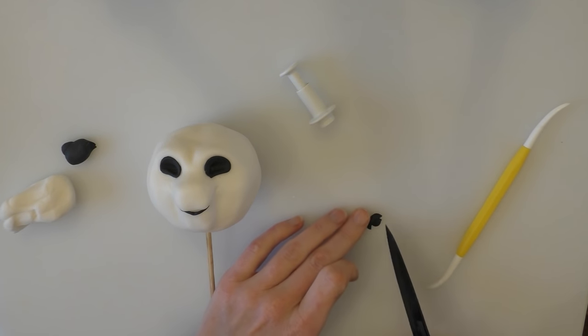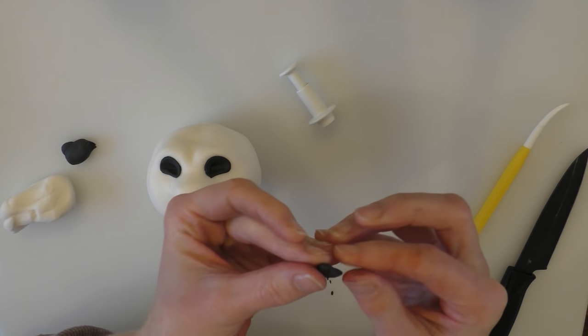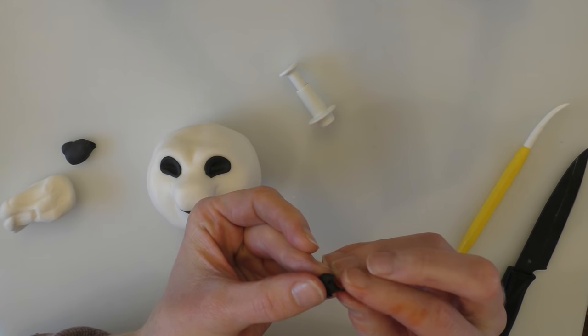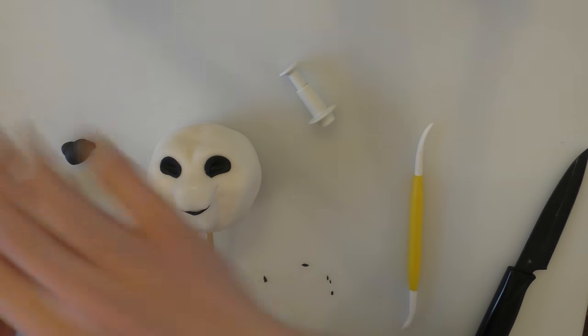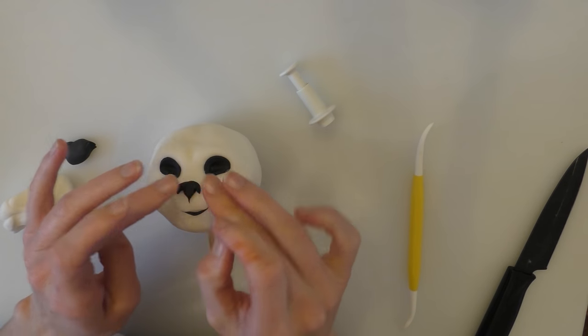I'm going to cut two little corners off down here, then pinch the middle bit nice and thin in the middle. We'll get a bit of water on the top of the nose and push this onto there like that.